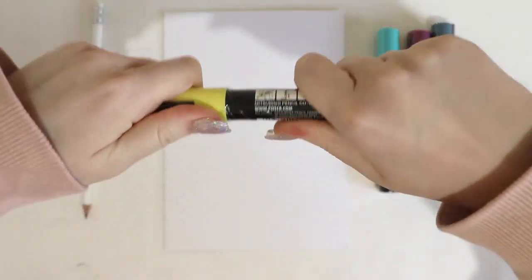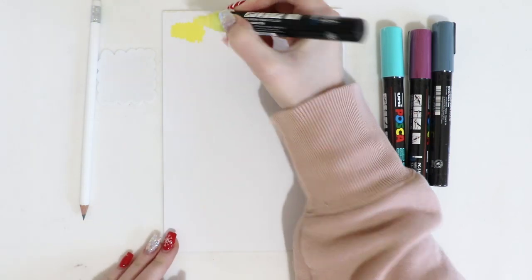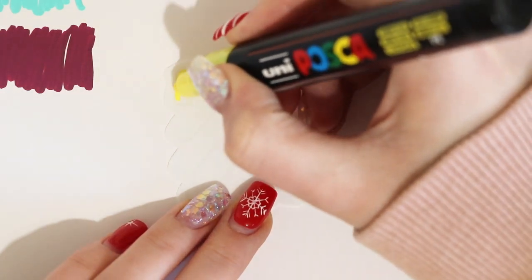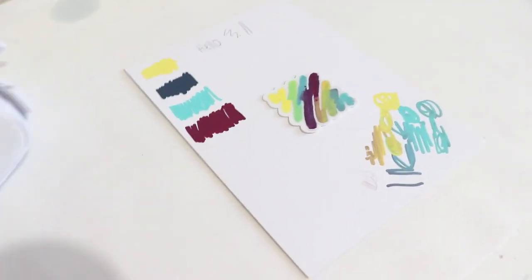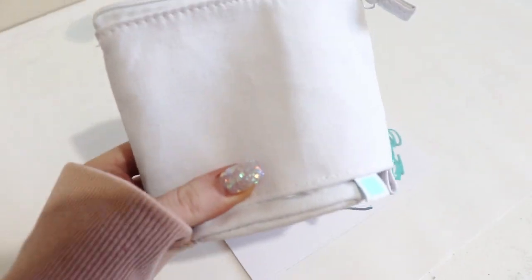So we'll be able to draw our design on here and customise something. What I'm going to do first is swatch all the colours just to get a feel of what tones and things I can get. Now that I've swatched all the colours, I'm going to do a nice gradient. I'm going to take a picture of this pencil case — both sides — and mark up something on my iPad and colour-swatch everything to see if I can get a nice design.